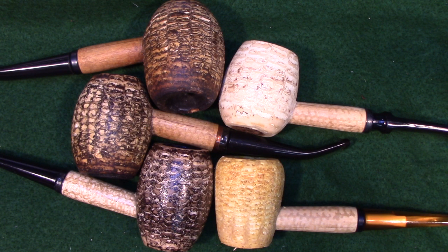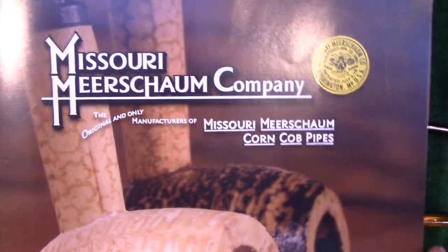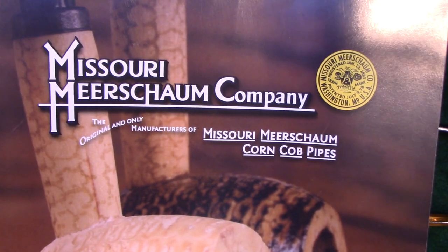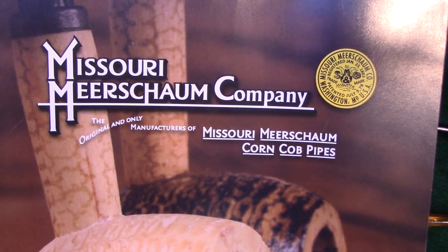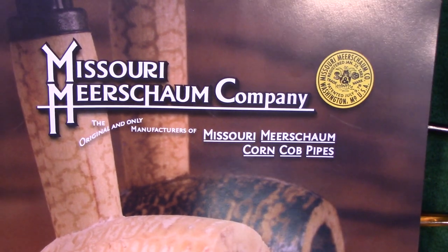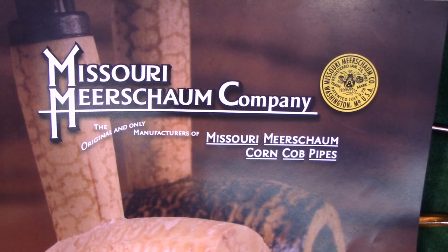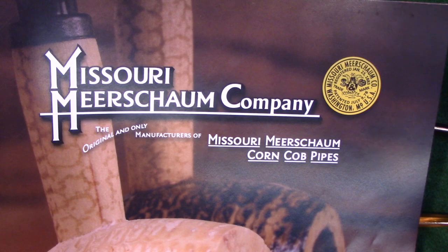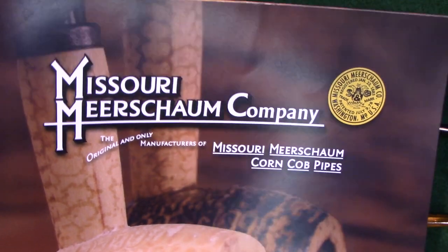What I have here in front of you is a collection of pipes from a company called Missouri Meerschaum. If you know anything about corncob pipes, I'm sure you know about the Missouri Meerschaum Company. They've been making these pipes since 1869 — a great U.S.-based company that makes a very high-quality product. I really don't see much of a reason to look for other corncob pipes, because these guys have just nailed it.